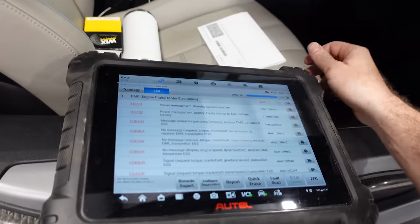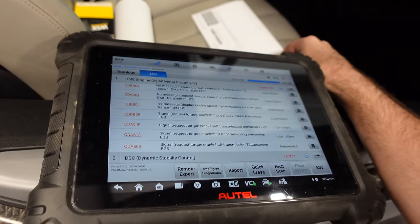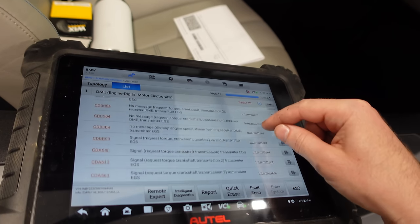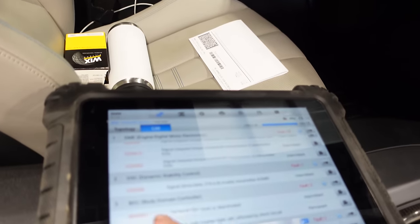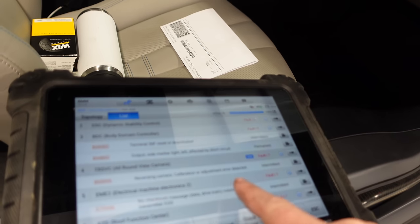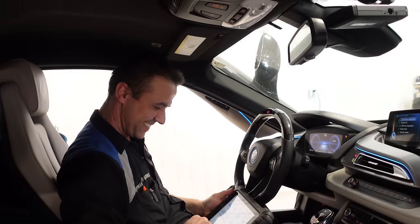Let me go to vehicle info. None of this is as bad as I thought. We have a bunch of intermittent codes - about ten intermittent codes. It's like request torque, crankshaft, transmission - all intermittent faults. And then of course a battery issue: standby current violation. What's with the camera? DSC invalid. All of these look like we can just reset them. We have a marker light that's out, but those are all wrapped over. Reversing camera calibration or adjustment error detected.